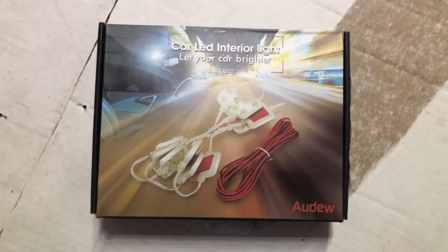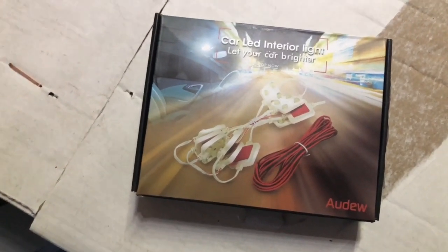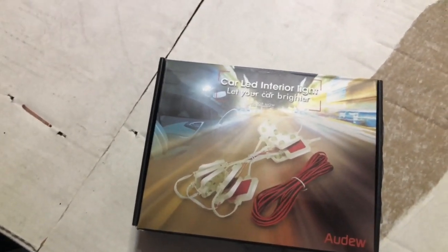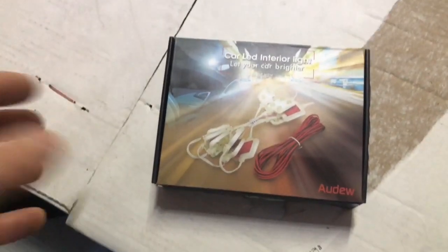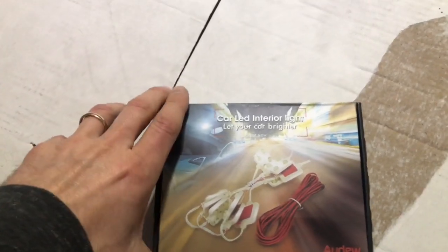Hello everybody, welcome back to my channel. Today I wanted to show you the brightness and do a quick review — well, it's not really a review yet. I just pulled them out of the box and popped them into my van. I want to show everybody how bright they are. These are the Audi car LED interior lights.